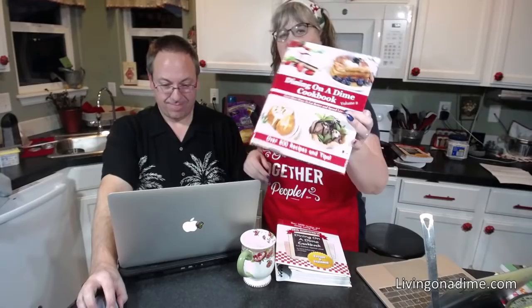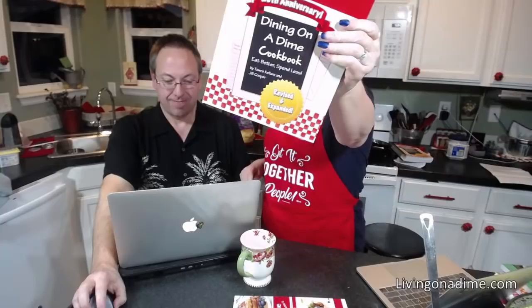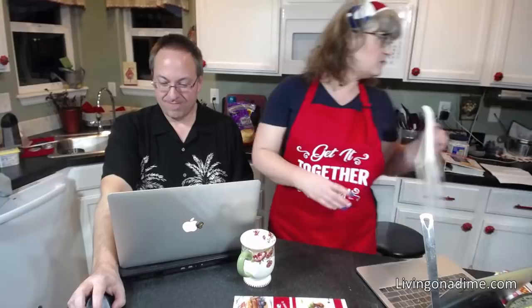Dining on a Dime cookbooks are 25% off in our store right now, including our gluten-free and dairy-free edition. Please visit us at livingonadime.com, guys. We'll see you next week. Thanks for joining us — it's been great having you here.